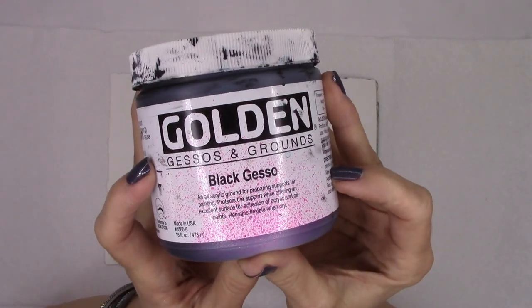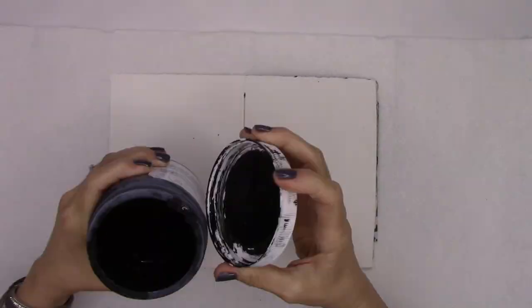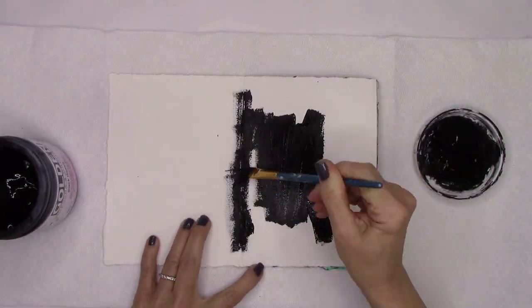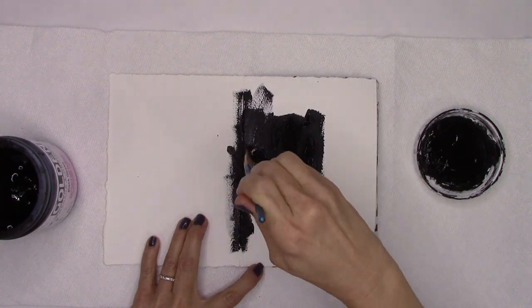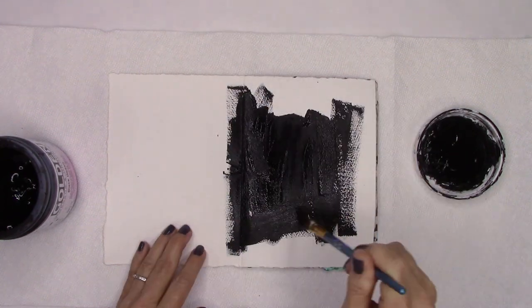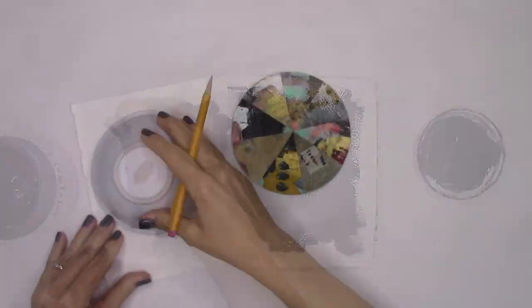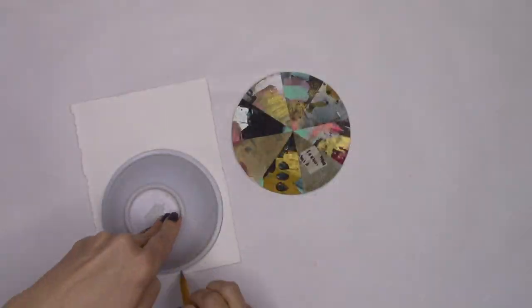We're going to begin today by coating the entire front and back cover with a thick coat of gesso from Golden. This is obviously in black, and it will dry matte. I don't want any shimmer, shine, or color to take away from that little pie piece right there, which should be the star.